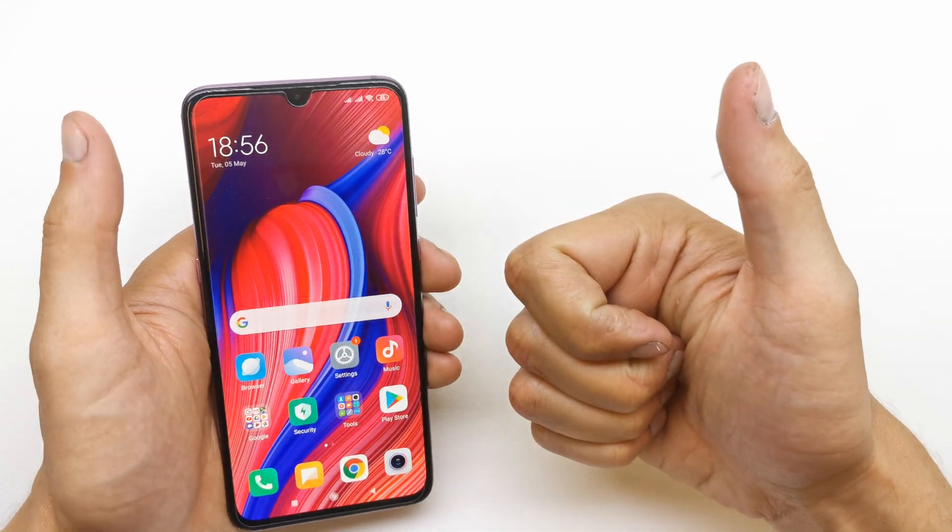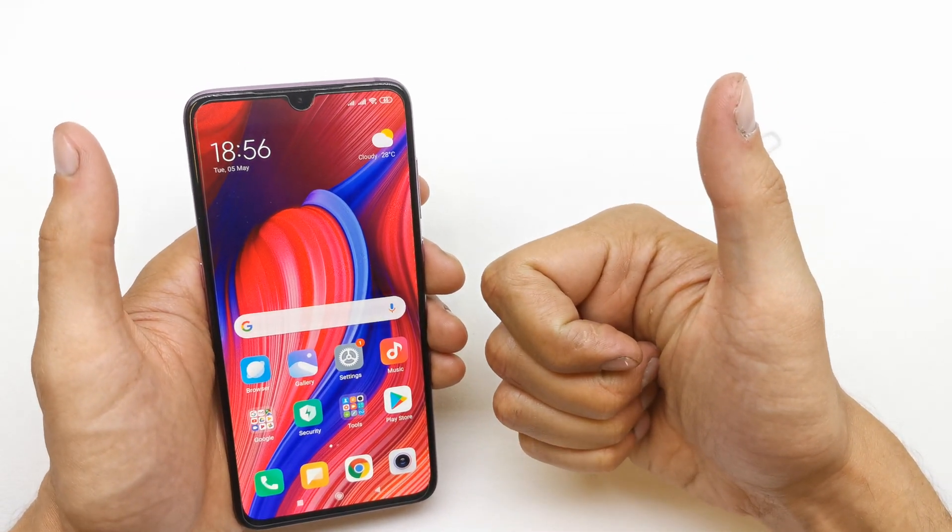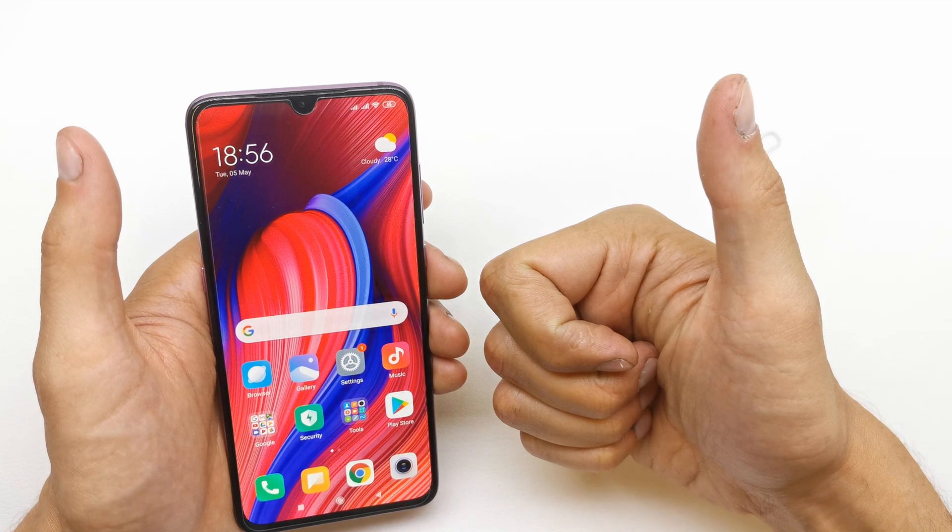Anyway, I hope the video is helpful for you. If yes, you can leave a like, leave a comment, subscribe, and see you in the next video.